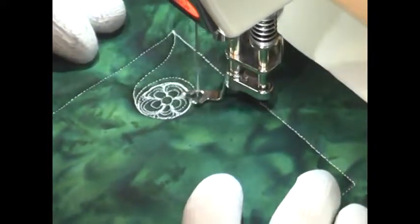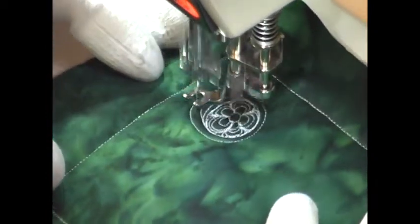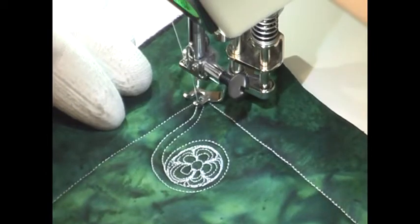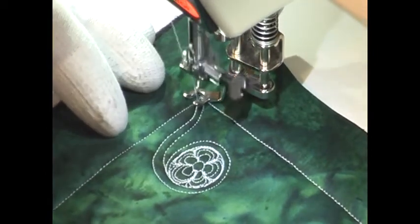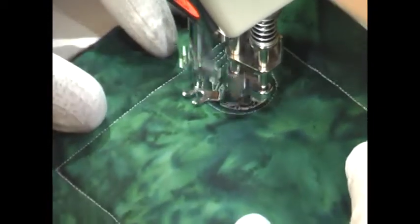Now to finish up the Poseidon's Eye aspect of this design, you're going to go back to the place where the circle began and pick up right there, and swirl around the entire shape with an echo. Then you're going to travel stitch and echo again.